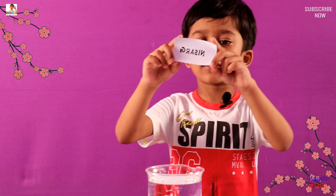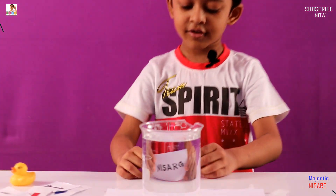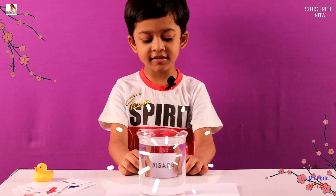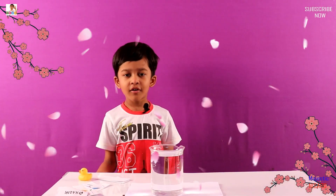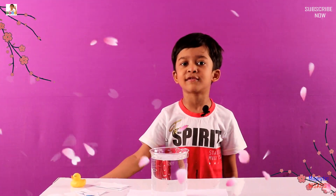So what is this? You have to comment below. Now look at this — this is Nisar, that is my name. You can try this at home. Kids can also try it because it is fun. Thanks for watching my video guys, and next time I will show you more interesting things. Bye.